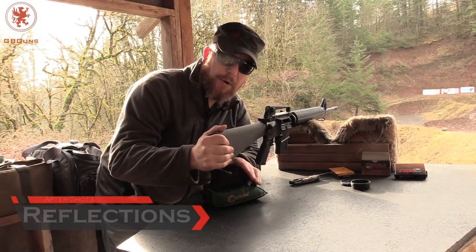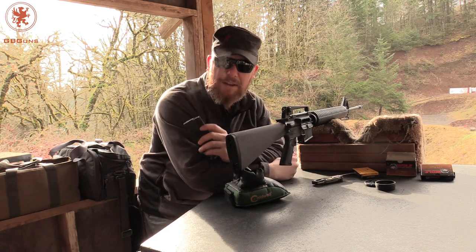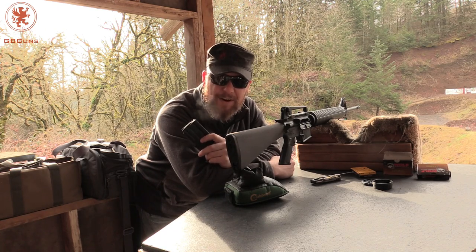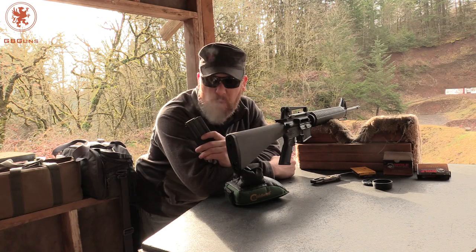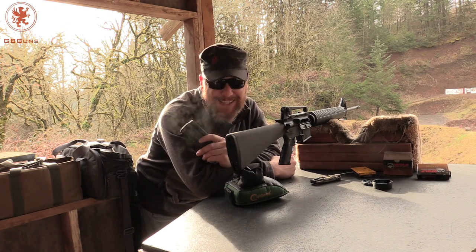The Stag Arms Model 4 is not going to be your top-end custom sniper rifle. But what it is, is a faithful reproduction of what vets like myself had in the Army. I enjoyed shooting this. It brought back a lot of memories of shooting in much colder, wetter, and hotter conditions.